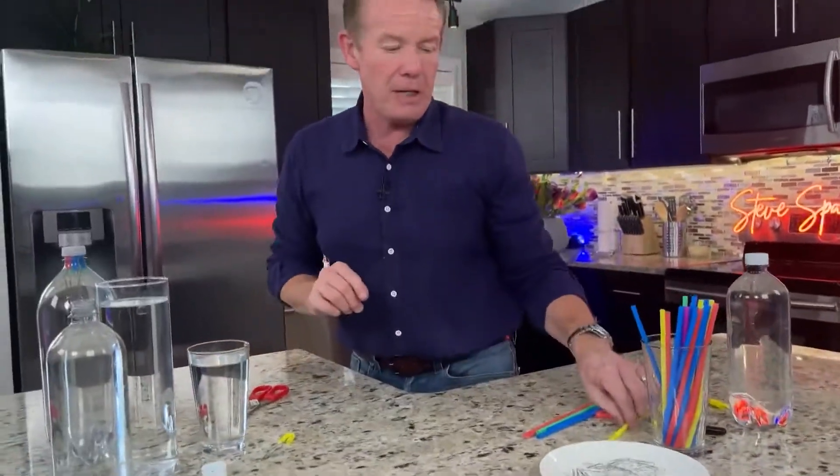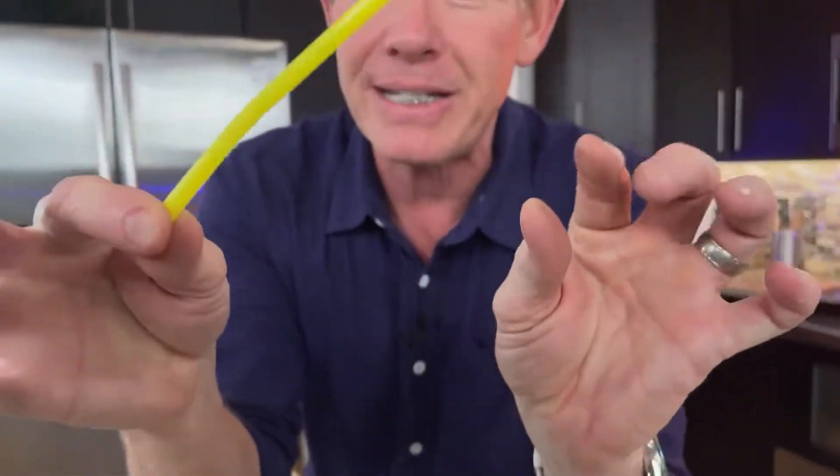I'm going to show you how to make one of these — a cooler one — just using simple materials around the house. No need for an eyedropper. You're going to need some paper clips and a bendy straw. That's it.